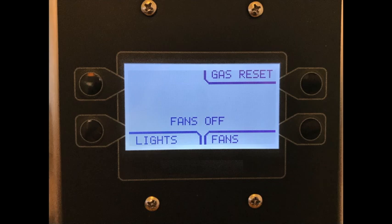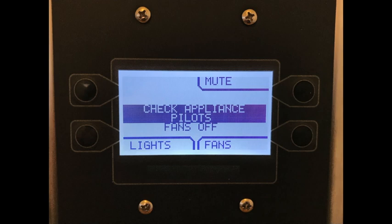Once the system reboots, the top right button will now say "gas reset." Pressing this button will energize the gas terminal with 120 volts, which in turn energizes the gas valve. The display will also prompt you to check your appliance pilot lights, as the gas valve should now be open and gas is flowing.